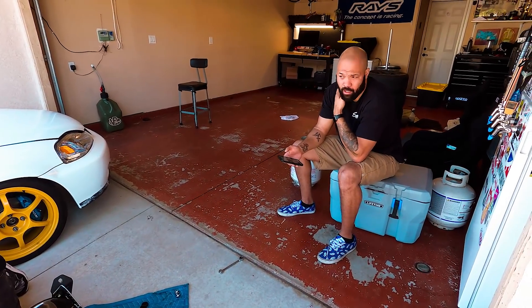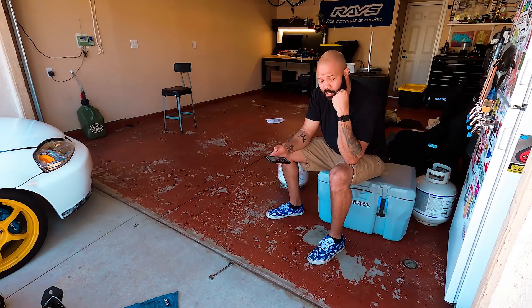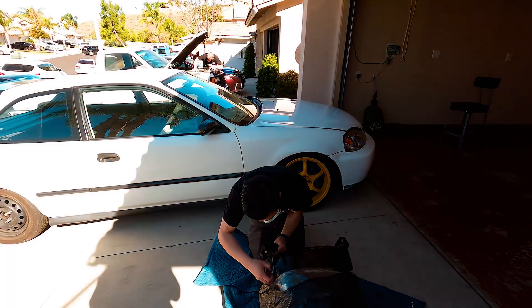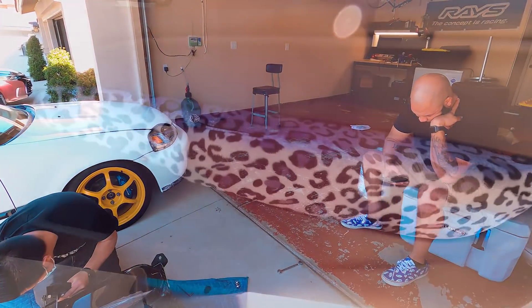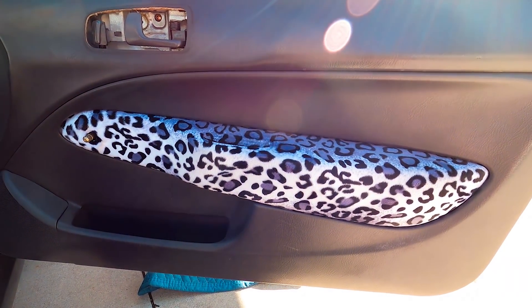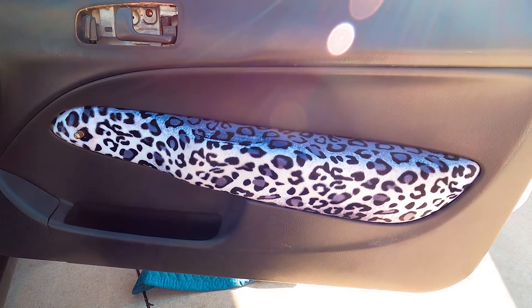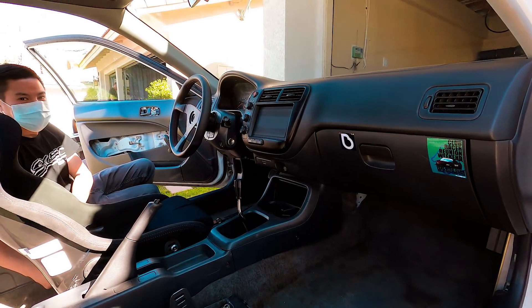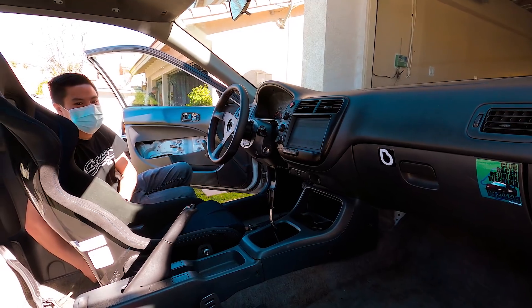How much did you drive it after you put the motor in? I drove it a lot — I was driving this instead of my truck for like three or four weeks. Drove it to work, ran errands, drove it for fun. The door panel story: it's very cow-print. Did he do this? It came like that. And it's missing the panel completely on that side — he was going to redo it and then you ended up buying the car.